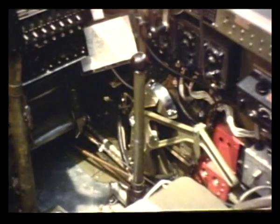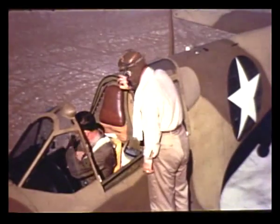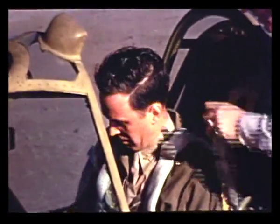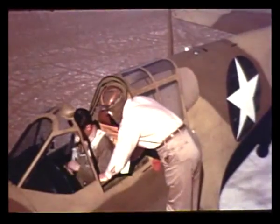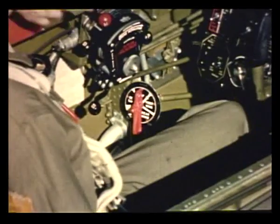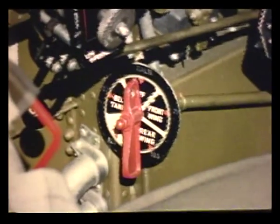Climb in and make yourself at home. I might as well hook up my parachute and safety belt so I'll feel at home. That's right. It will help you get familiar with the cockpit. These shoulder straps will keep you from being thrown against the instrument panel in case of a mishap. You always should fasten them. The best way to learn the P-40 is to study one system at a time, so let's start with the fuel system. Here's the fuel selector valve down here at your left. I see it's labeled with the capacity for each tank.